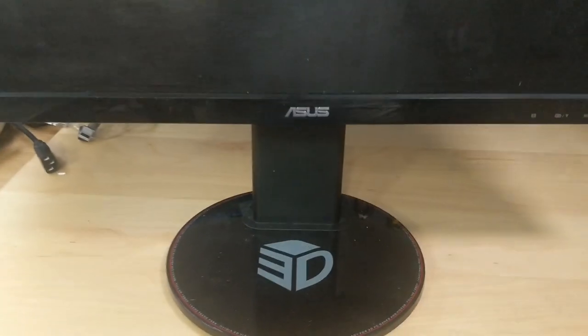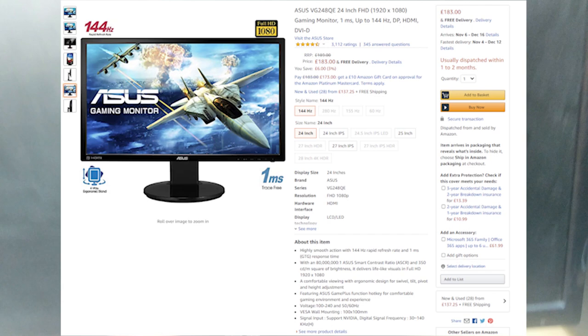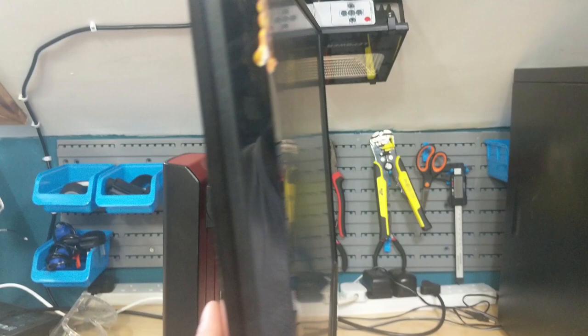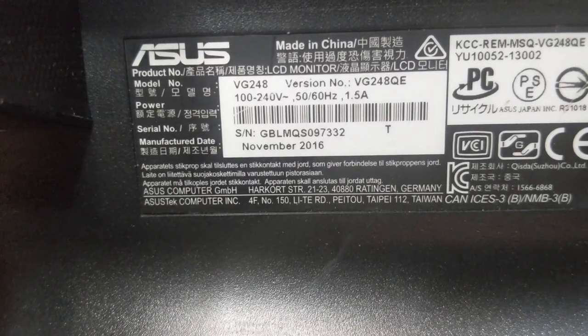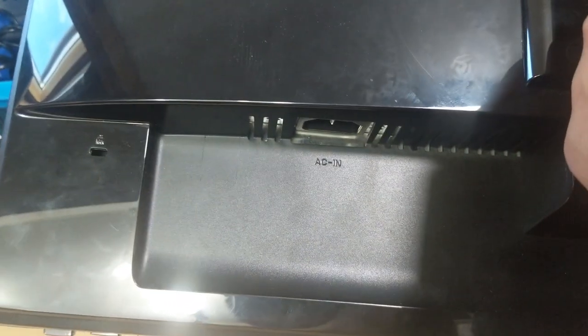This is a 24 inch Asus monitor. It's actually an Asus 3D monitor. I'm looking for a screen for that iMac over there, though this probably isn't the right aspect ratio. It's model VG248QE. It's got all the new ports which is nice - even headphones. It's got standard power as well. Very happy with this one.